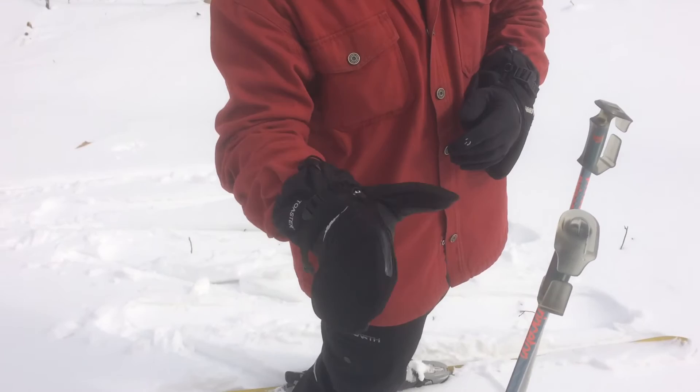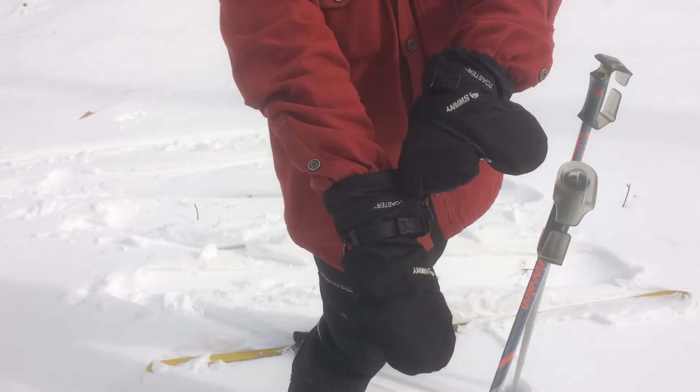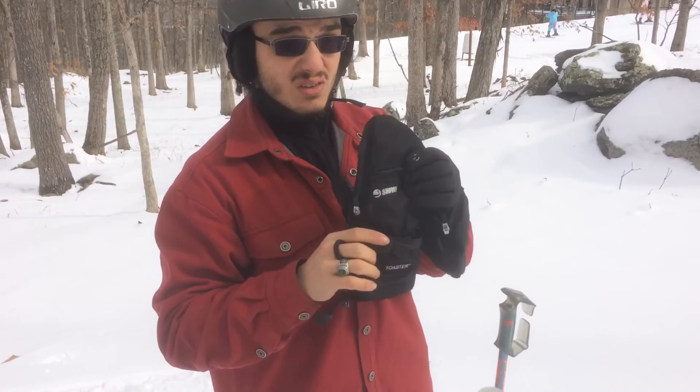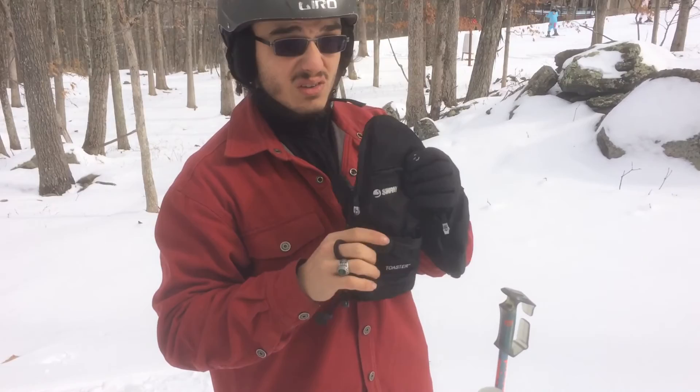The Norse come with full leather palms, which is nice. They have a wrist cinch and a gauntlet cinch, and a nice feature where when you grab them like this, you can pull both of them off nice and cleanly. Personally, the Swanee toaster line are my favorite mitten shell glove liner gloves out there.